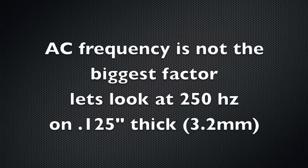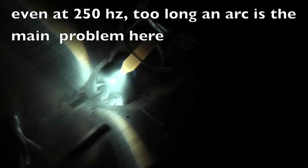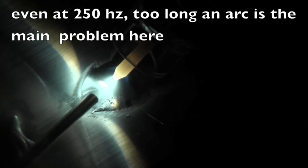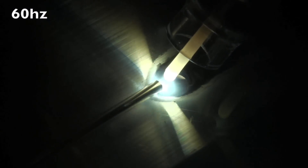You saw me using 250 Hz — let's look at 250 Hz on eighth inch thick metal, but with a long arc, just to show you that frequency is not the main thing. With a long arc, it's still not pushing it down into the root of the joint. Still 250 Hz, but now with a tighter arc, everything is much better — and this is on eighth inch thick metal so I'm not really worried about melting back. And here at 60 Hz with a tight arc, it's still getting in there. So frequency is not the main thing, though it does make a little difference.